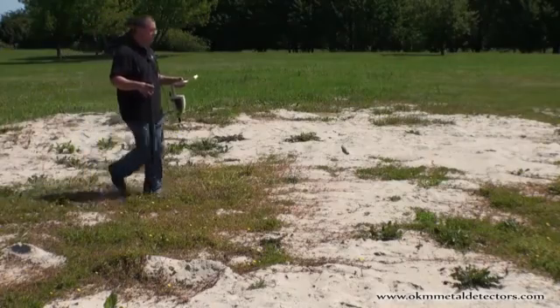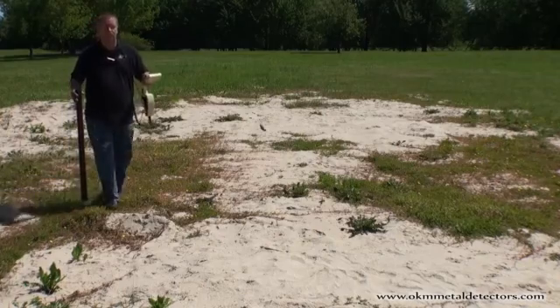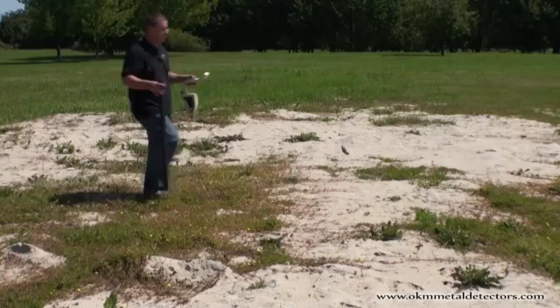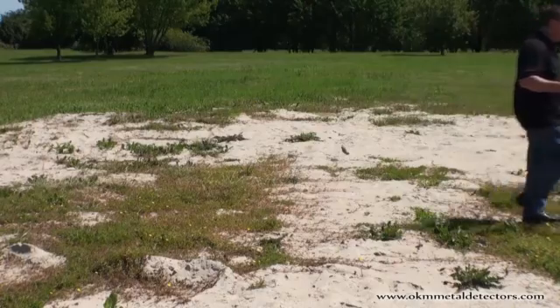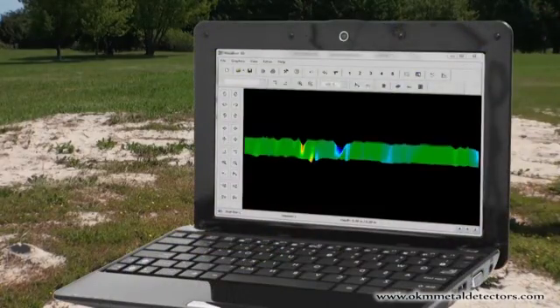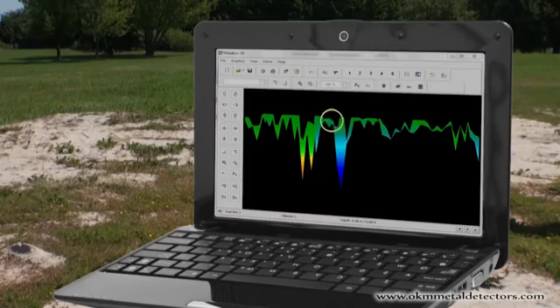With the newly developed function of mineral scan, the prospector can easily scan an area with only a single line. The analysis of the scan data can show the gold hunter potential areas of natural gold and mineral deposits.